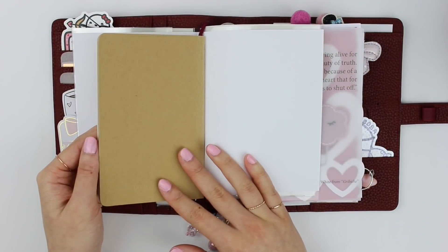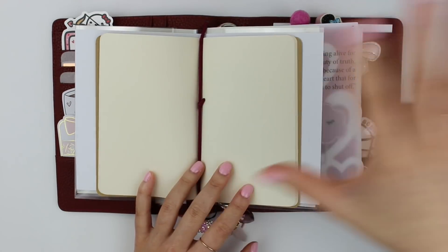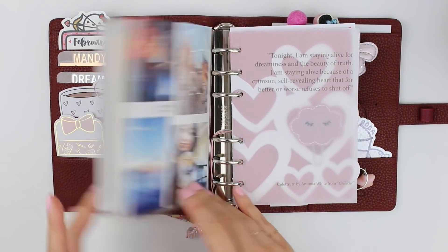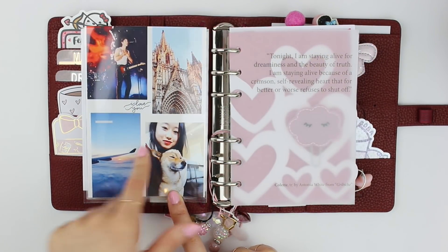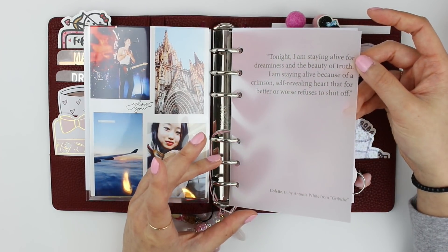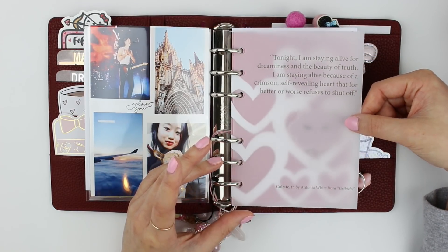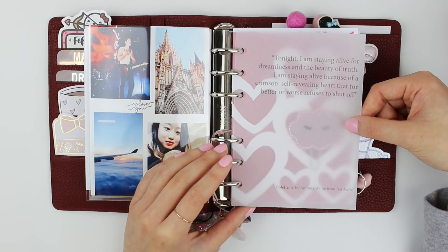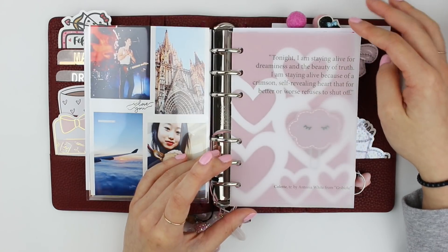Inside I have a pocket-sized notebook from Moleskine — this is essentially my brain dump section for random notes, packing lists, whatever. On the back is the counterpart to the front dashboard — some great memories I want to carry with me in 2019. Moving on to the rings: the first piece I have here is a vellum I made with a quotation from Antonio White: 'Tonight I am staying alive for dreaminess and the beauty of truth... a crimson self-revealing heart that for better or worse refuses to shut off.' I would have foiled it in red but I ran out of red foil.